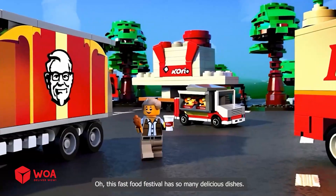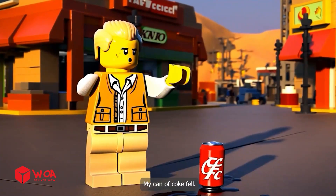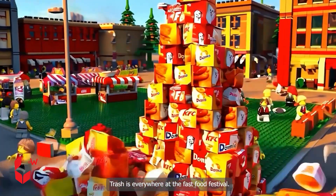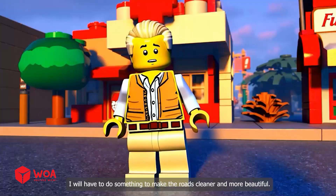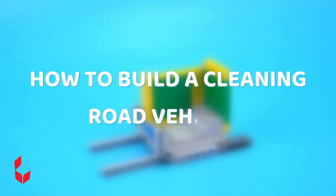This fast food festival has so many delicious dishes. My can of coke fell. Oh my god — trash is everywhere at the fast food festival. People are so unconscious. I will have to do something to make the roads cleaner and more beautiful. How to build the cleaning road vehicle.